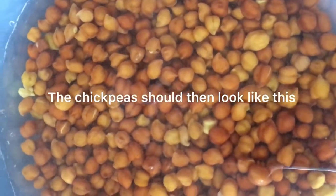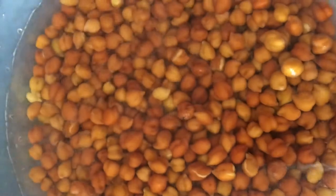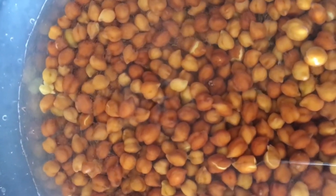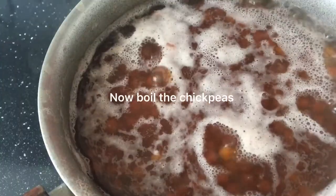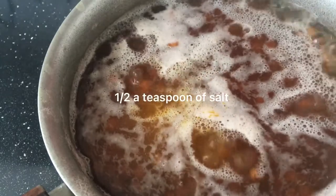The chickpeas should then look like this. Now boil the chickpeas, add a third teaspoon of turmeric powder and half a teaspoon of salt.